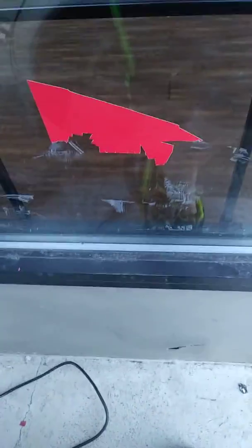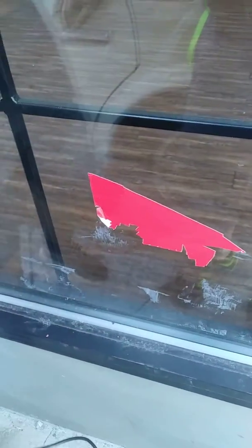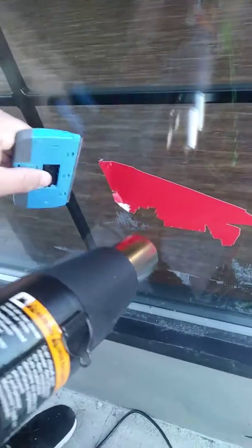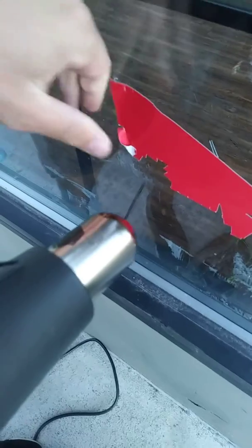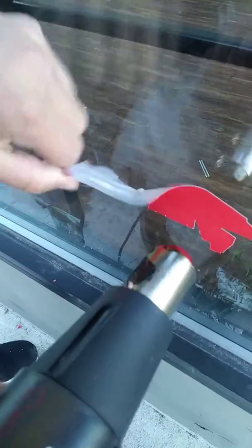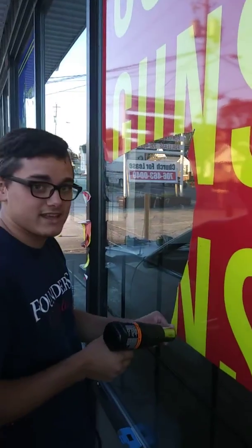This heat gun is speeding things up. Look at that, it's going to come right off. Use a heat gun when taking off vinyl graphics — a tip from J&E window services. Don't try to do it with just a razor blade. Do not try that; it sucks and you will be mad at yourself.